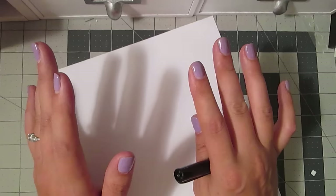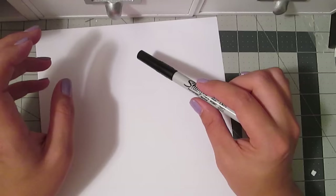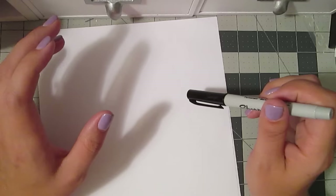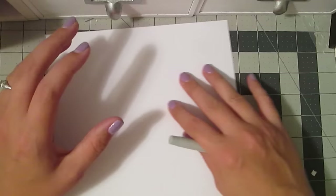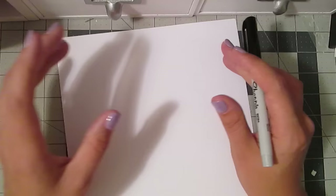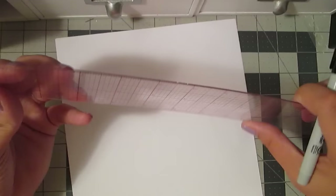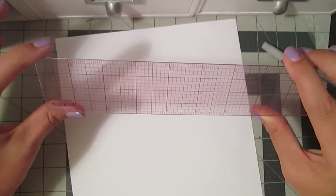We'll talk about spacing first. This is something that to this day, especially at my day job when I need to center things, I have to force myself to pay attention - it's not intuitive for me. One of the ways you want to do it is to get a ruler. This ruler is one of my favorites - it's an Artist Loft brand ruler from Michaels, about three or four bucks, in the section with the pencils and drafting tools. It's two inches wide by 18 inches long.